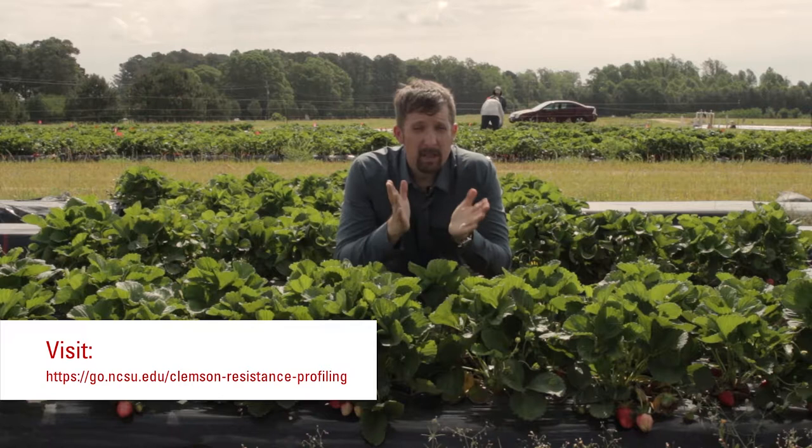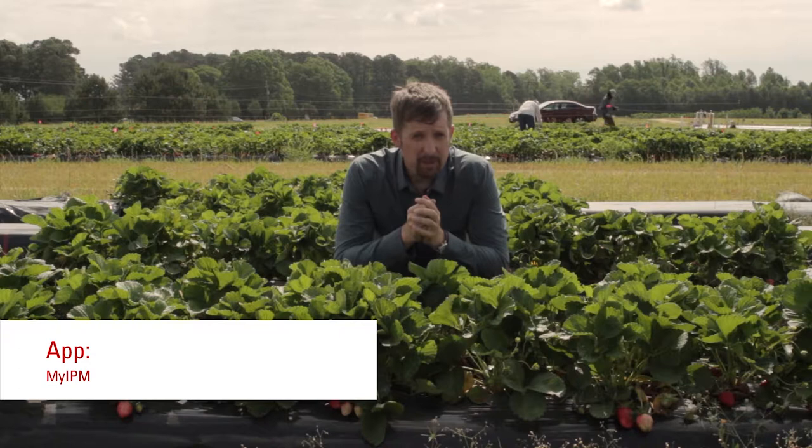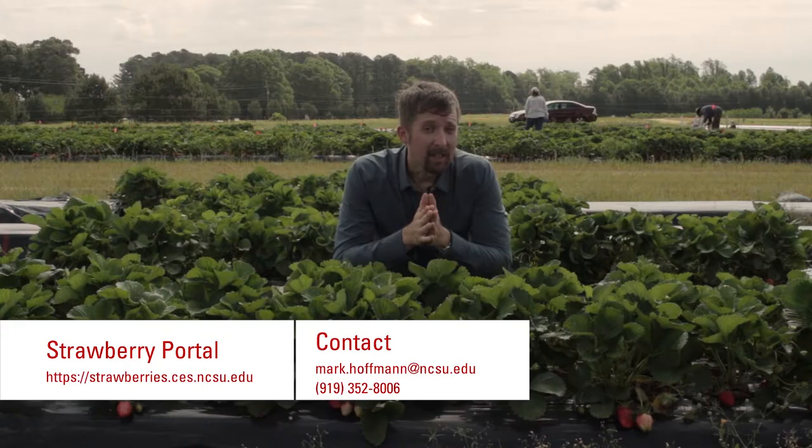To find more information on resistance, please visit the Clemson resistance profiling homepage. There is also an app which I find very useful — the myIPM app — it explains a lot about your diseases and helps you identify problems in your strawberry field. If you want to know a spray program or more information about what materials you can use in your strawberry field, please visit smallfruits.org. Please also don't forget to visit our strawberry portal, and I hope I see you soon again. Until then, please stay happy, kind, and healthy.